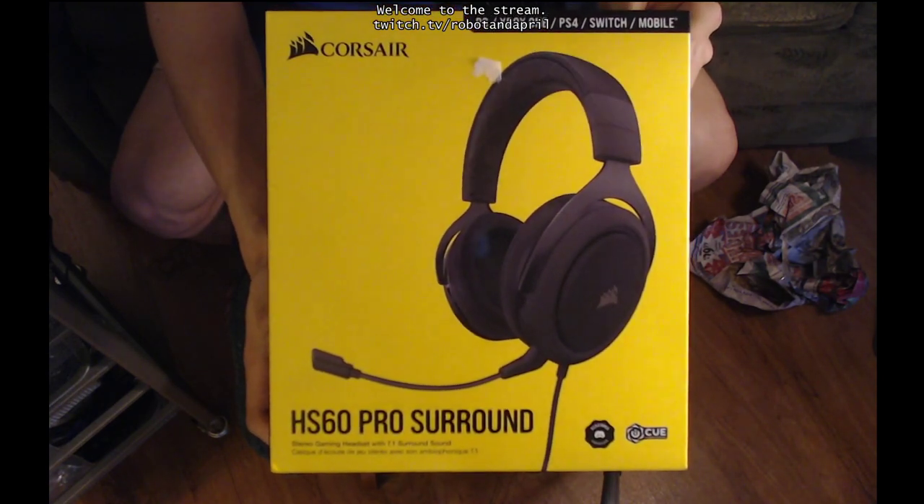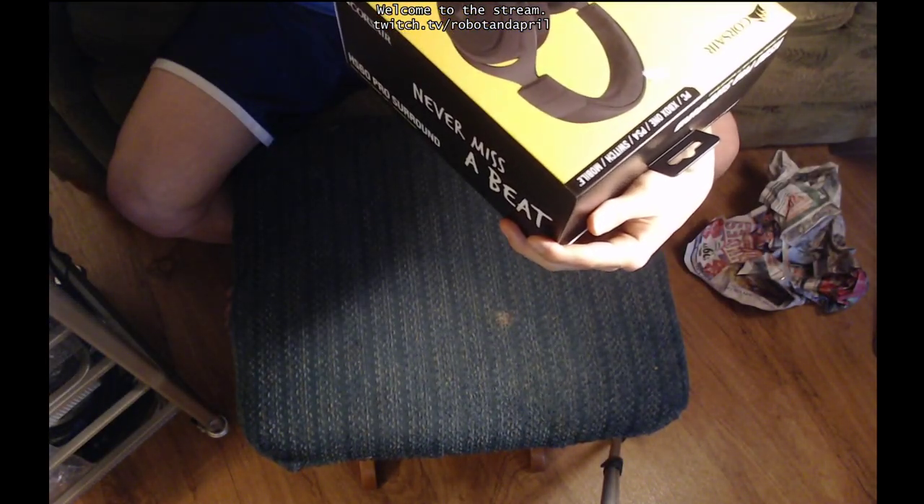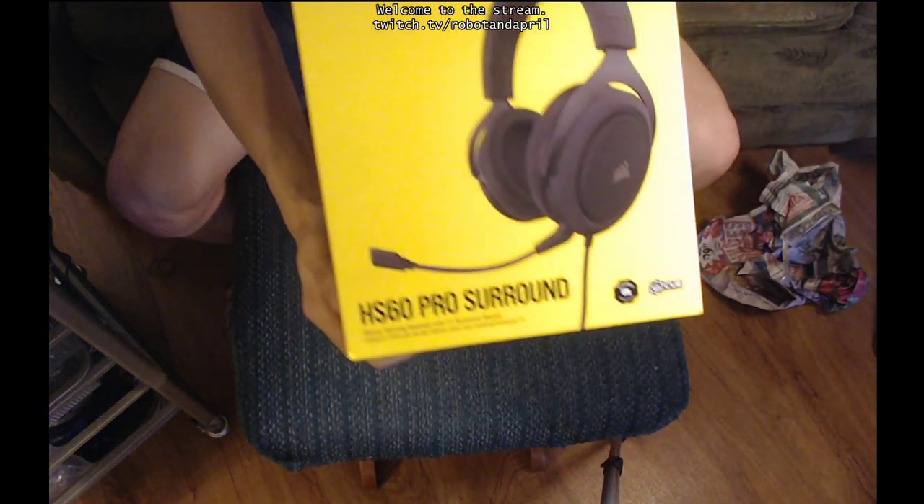For PC, Xbox One, PS4, Switch, or mobile. So it's kind of universal. It's got a stereo gaming headset with 7.1 surround sound.